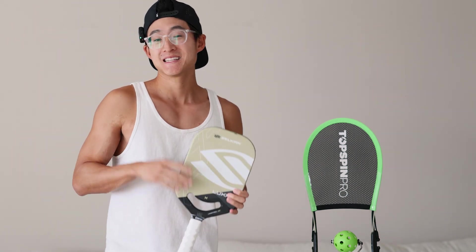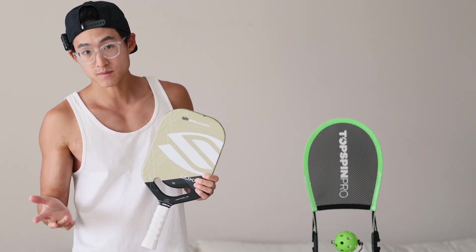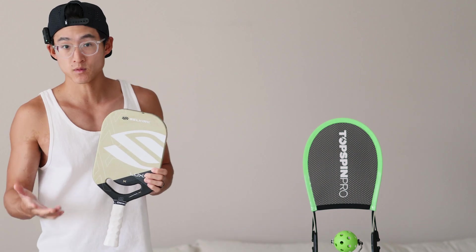Hey everyone, Ed here with Davis Pickleball. Today I'm going to explain and unravel topspin. If you don't come from tennis, this might be a newer concept for you, so I'm going to explain this in very basic terms that will help anyone understand.